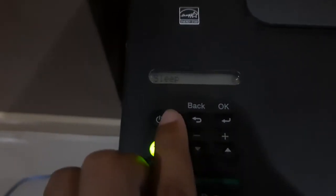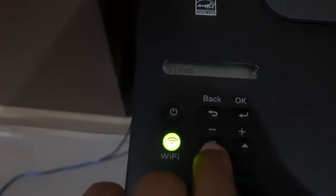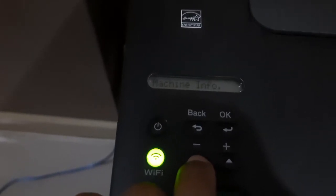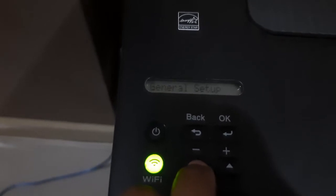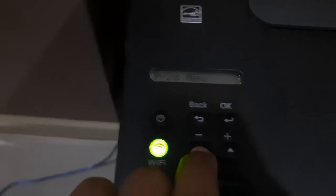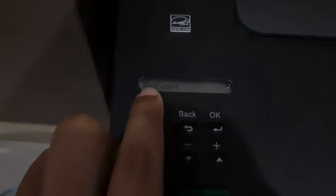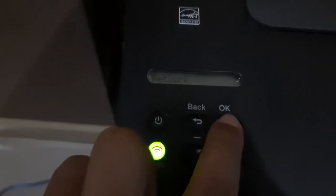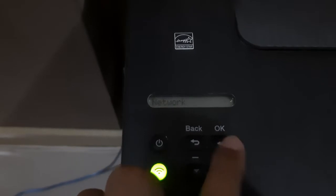Click okay, and step two is scroll down on the machine. Scroll down again — paper, scroll down, scroll down. Press down and click network. Click okay, okay. You will select your network, click.